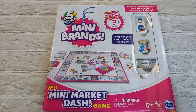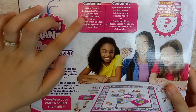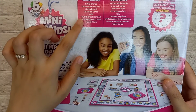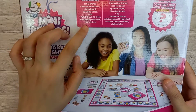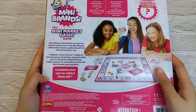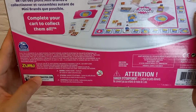Turning to the back of the box, it says it comes with four Mini Brands collectable movers — three known items and one mystery item — one game board, 25 action cards, one die, and one punch sheet with 32 tiles. There are also 15 shopping list cards and instructions. It says to complete your collection and collect them all, by Zuru.